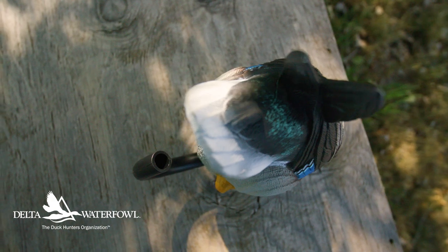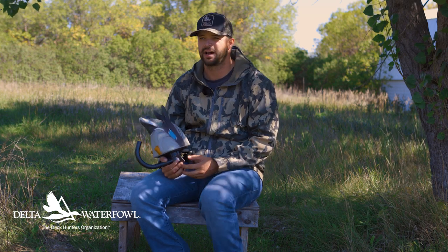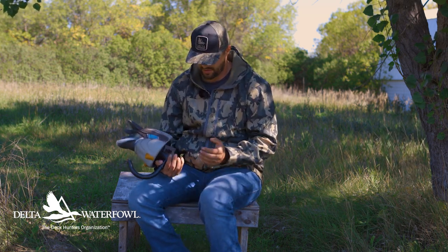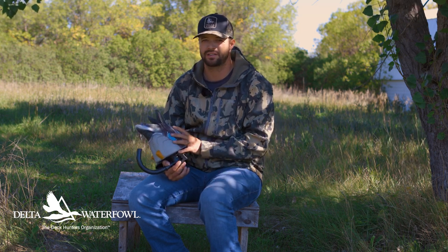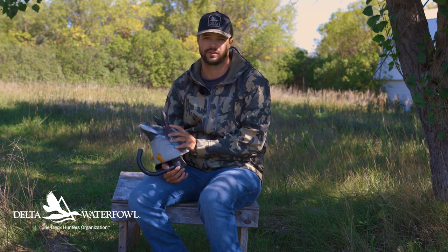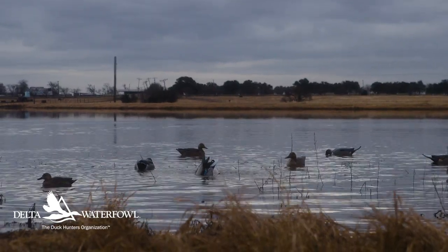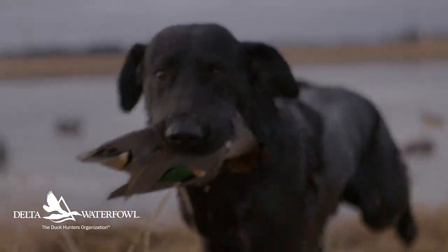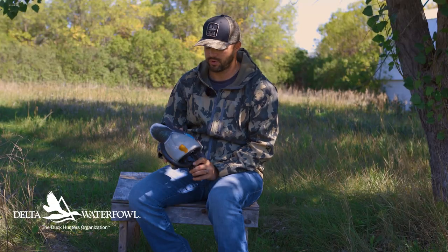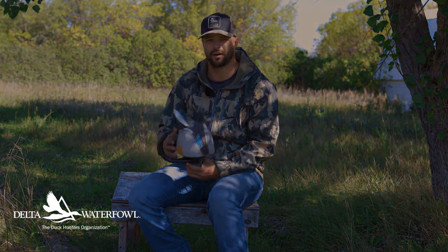This is a game changer. Especially in years like this when the juvenile ratio of birds isn't going to be fantastic and you're going to have a lot of birds that have seen a lot of decoys — I can guarantee a lot of these ducks have not seen motion on the water specifically, like water ripples. So adding a few of these Lucky Duck HDI Agitators to your spread could be the ticket. That little ripple on the water, that splash, could be the one thing those birds need to confidently come into your spread and make or break your hunt.